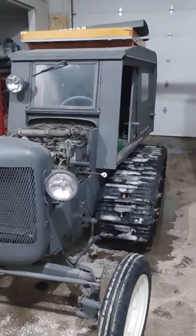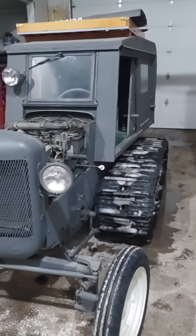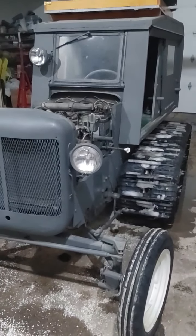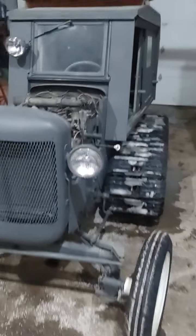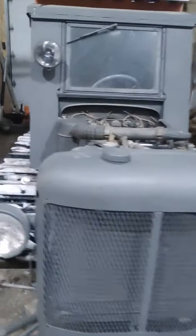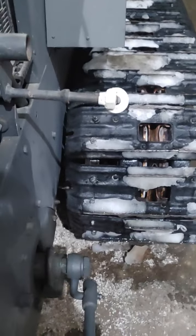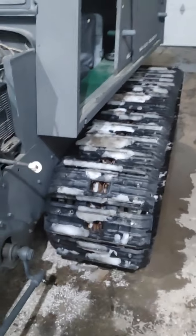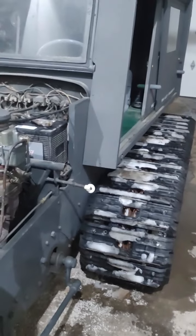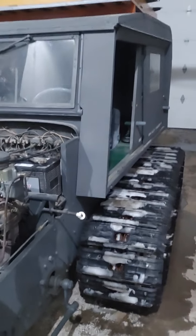Other than a little stumble when I give it some throttle, it's running good. We drove it over the snow out of his yard and over the snow bank down to the road. We had to put the tires back on it and bring it down to the shop. You can see on this side there's plenty of clearance, but on the other side it's too close to the body and when you're turning it's rubbing.